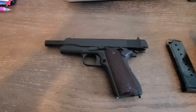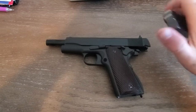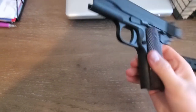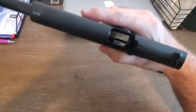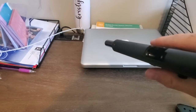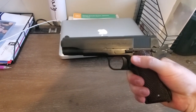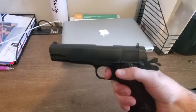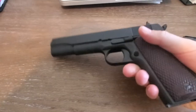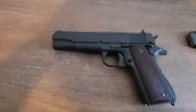Before we begin, let's clear and safe this weapon. We've got an empty mag, there's a follower, no magazine inserted, no round in the chamber.